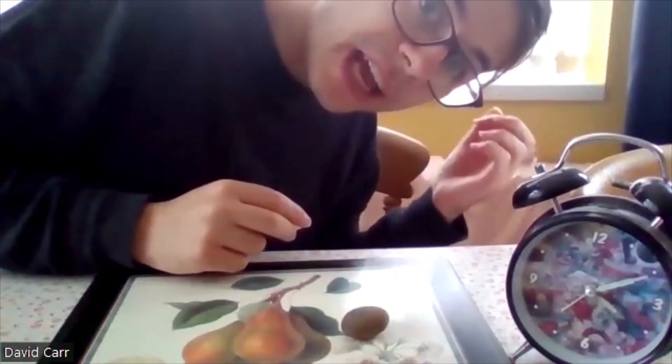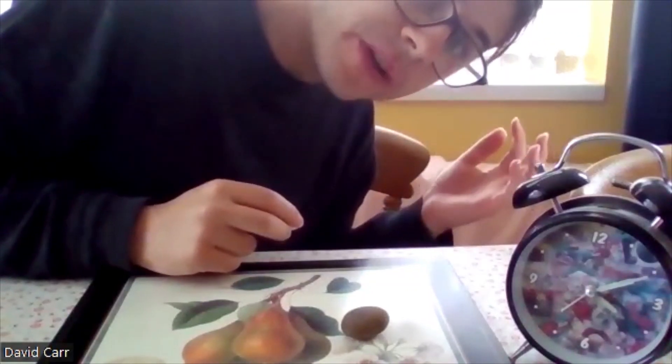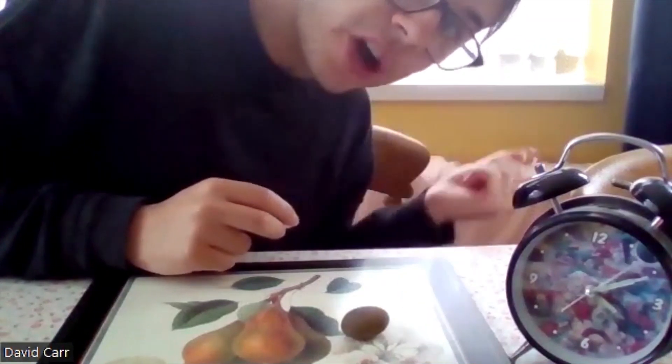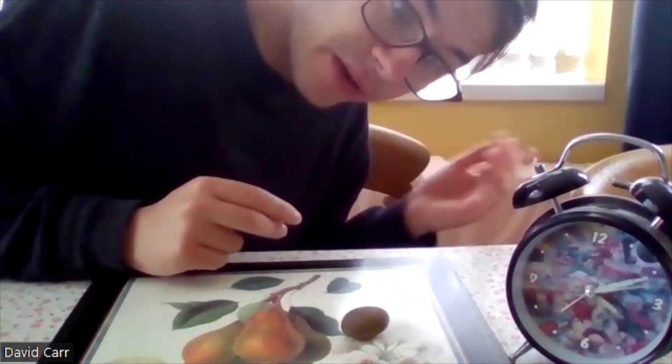Hi, so we're going to do the mirror test with a rock. The mirror test is what you can do with animals - you put a mirror in front of the animal and see if it'll recognize itself in the mirror.